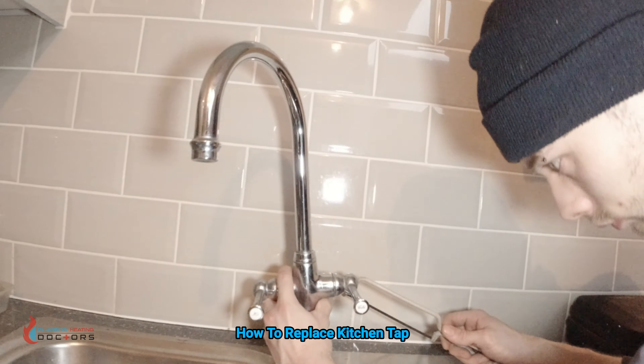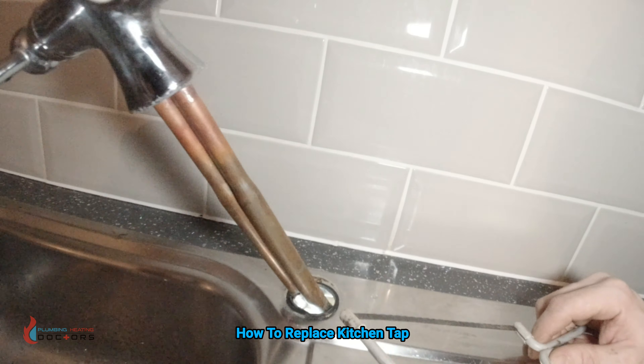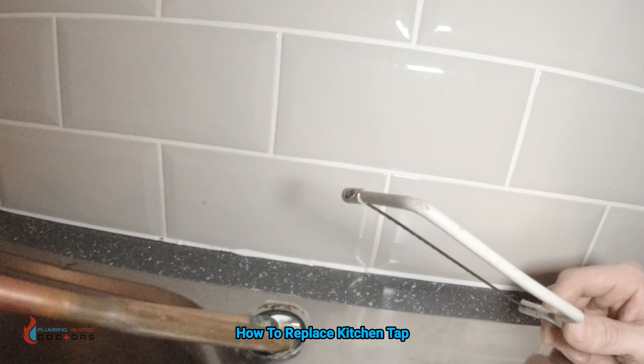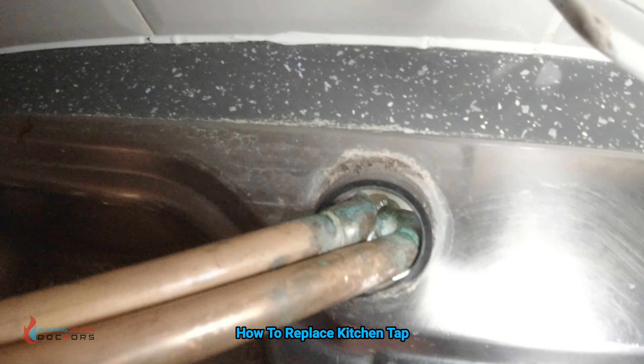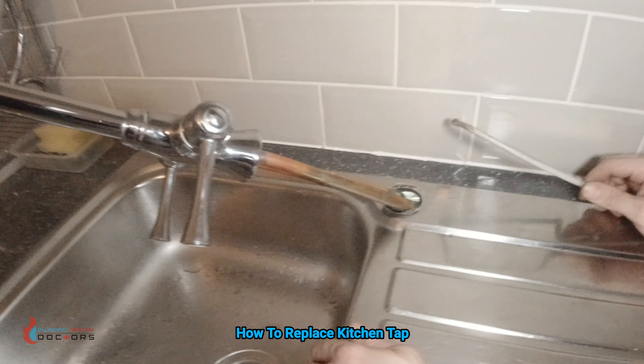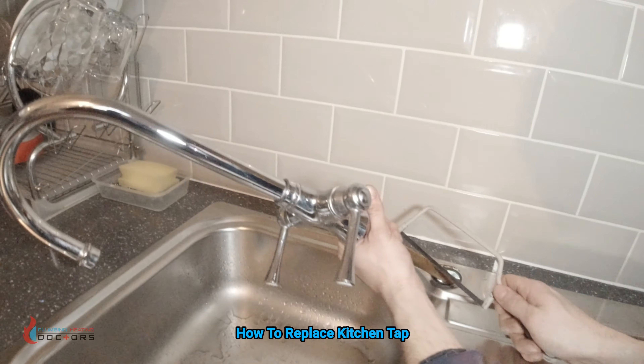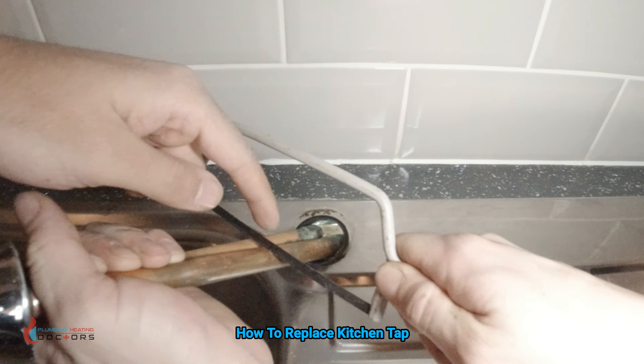The easiest thing to do is get the tap and lift it as high as you can — give it a go because sometimes it will go. But in this situation you can see it won't go because it's wedged in. So the easiest thing is to get a junior hacksaw and give it a cut. Instead of cutting the thickest bottom part, cut the thinnest part up here.